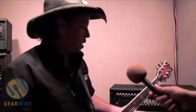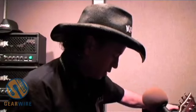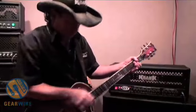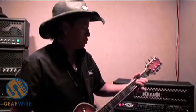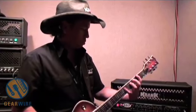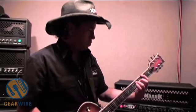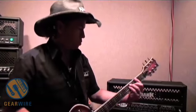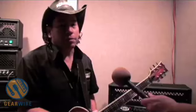And of course, you can get all the same great tones out of the SST that you can out of our flagship amp, the Rev Series. And here's the Dirty Channel. And there you have it.